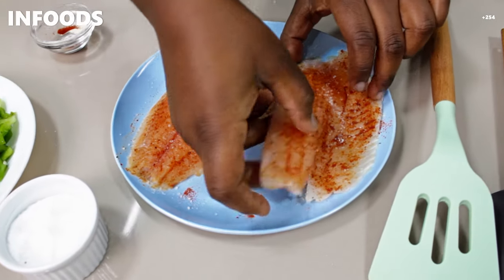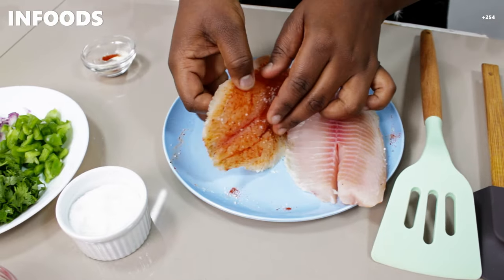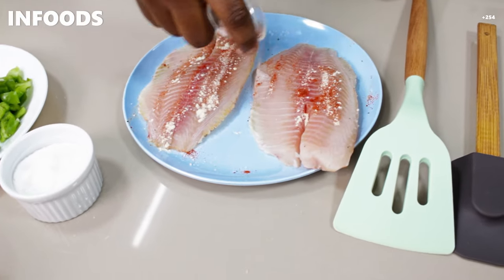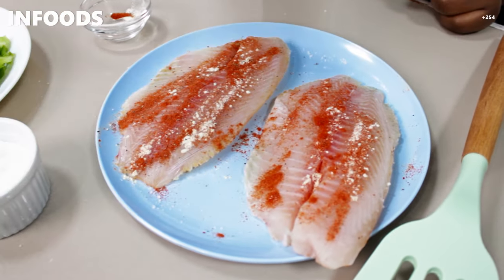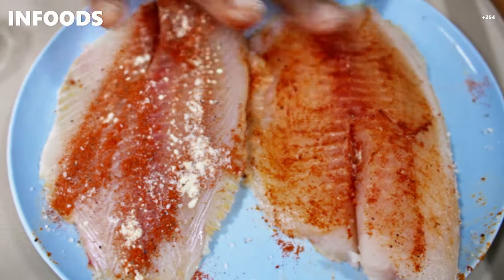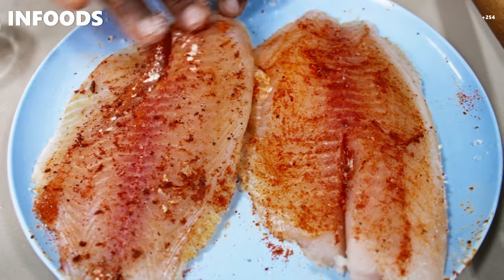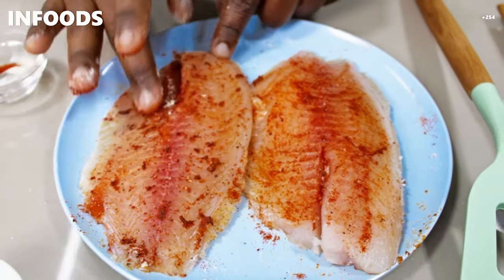Then I'm going to flip my fish to the other side, sprinkle with some more spices and salt, and give the fish fillets a good rub. Before you add your spices, make sure to pat your fish dry.